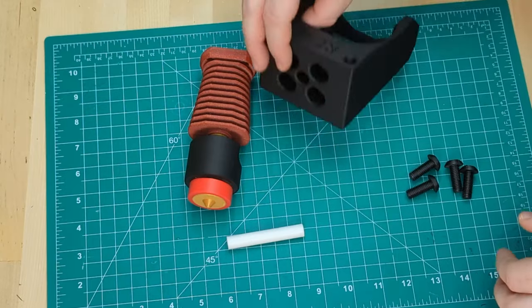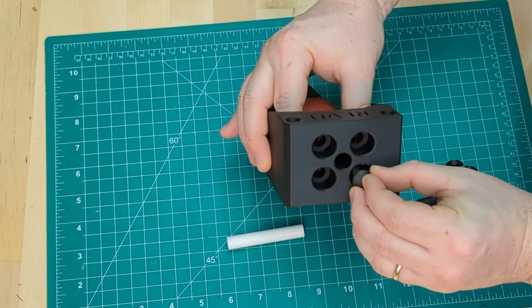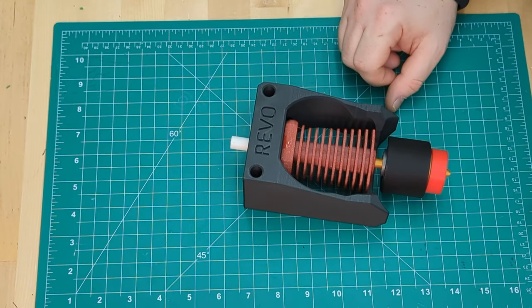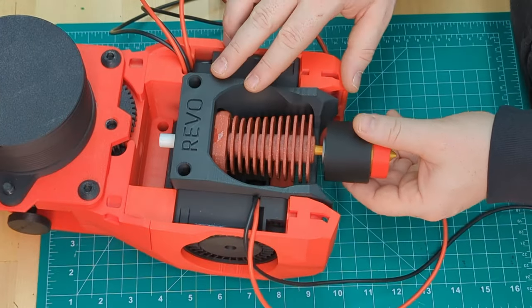We're using the Revo Voron, but there are lots of other options in the repository. Four M3x8s and a PTFE tube later, we're all set. There's a neat new tool in the V0.2 repo for getting the length of the tube exactly right.